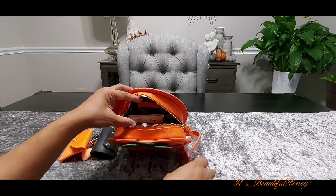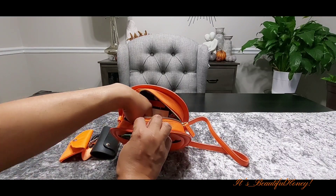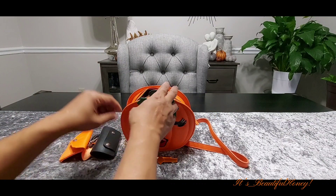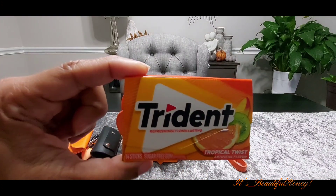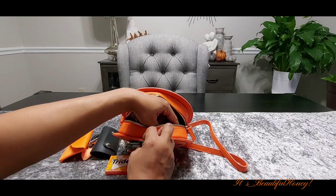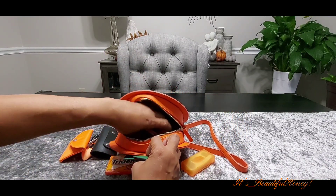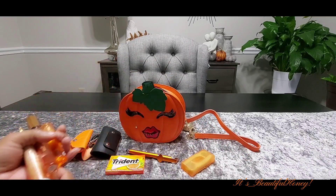This is a small bag — you probably could get a small pouch in here, but she chose not to, so a lot of the items are just loose in the bag. She has her stylus ink pen, just like the one I have from the Dollar Tree. We have her gum, which is the Trident Tropical Twist. She has her flossers. If you hear noise in the background, I'm doing laundry, so that will be the washing machine.